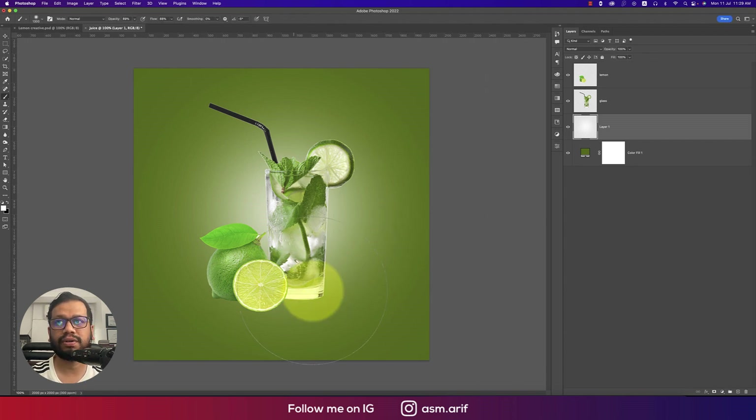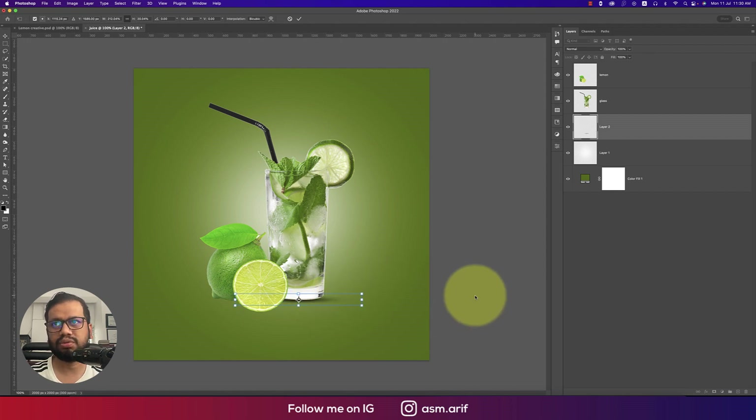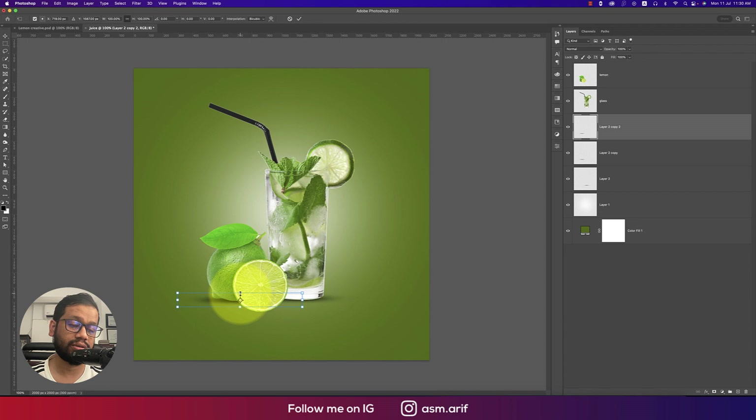Now add shadows under the glass and the lemon. Create a blank layer, press B for the Brush tool, and switch color by pressing X. Make the brush smaller, then use Ctrl/Command+T to stretch it into an elliptical shadow shape under the glass. Press Ctrl/Command+J to duplicate and Ctrl/Command+T to transform — repeat for the lemon slice shadow as well.